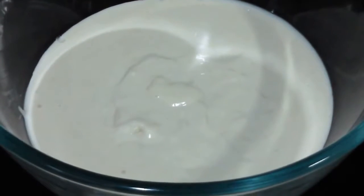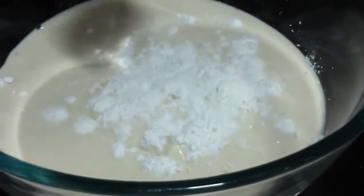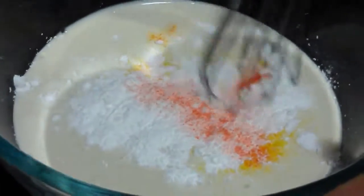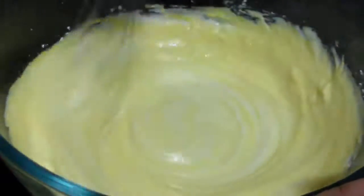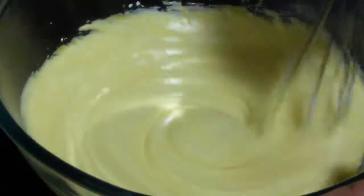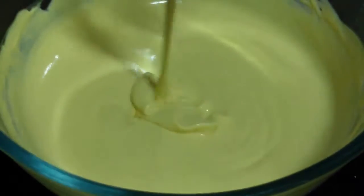Now let's proceed with the further steps. We are going to add corn flour and mix it well. Make sure you mix it well. We are going to whisk it for about 5 minutes — you can even use an egg beater for more convenience. After 5 to 7 minutes it has got nice, fluffy and creamy.